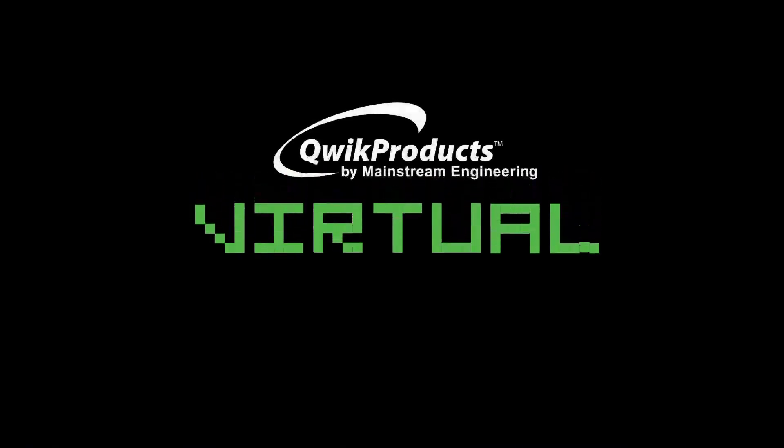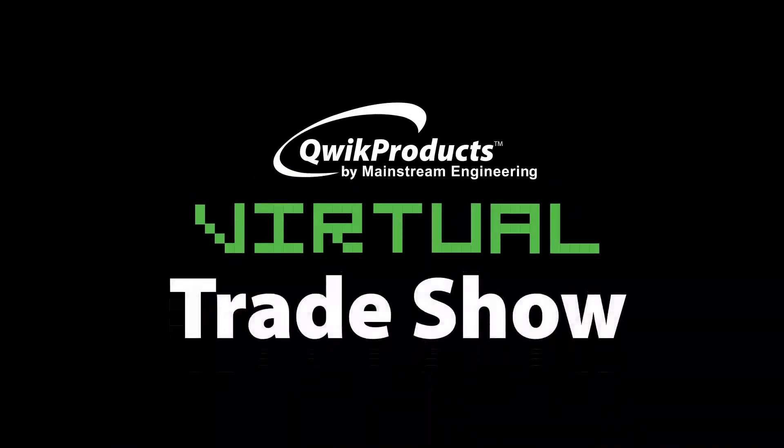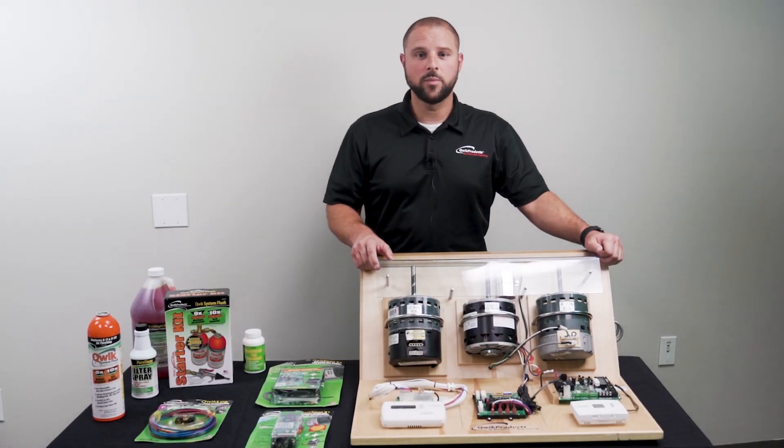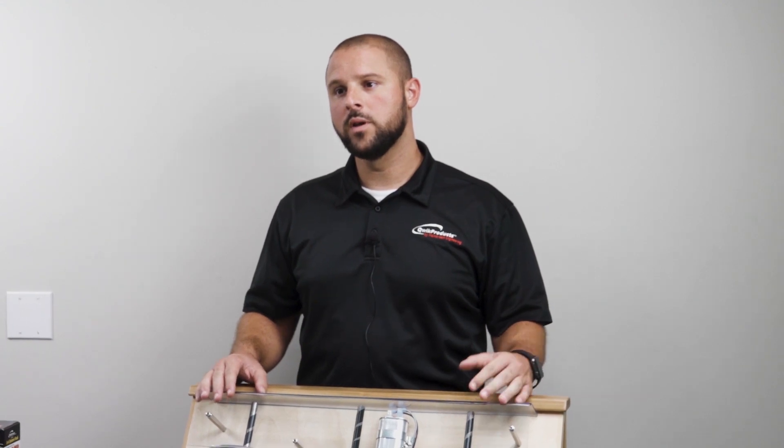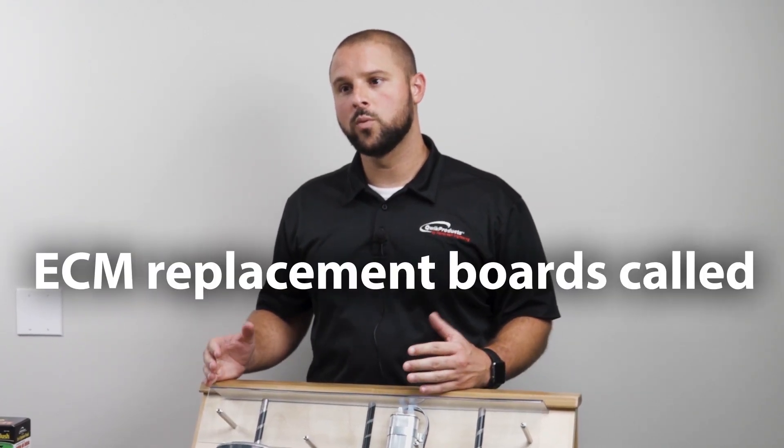If you have this on your truck, there will be no motor that you come across that you couldn't replace right there on the spot. Hi guys, thanks for stopping by the virtual trade show booth here at Quick Products. In this episode, I'd like to talk to you about our family of ECM replacement boards called Quick Swap.